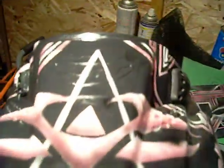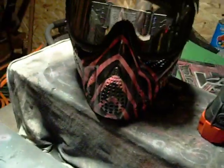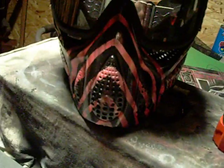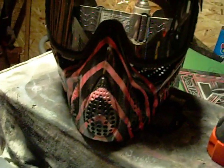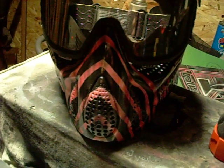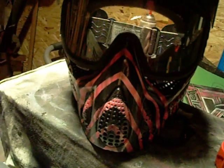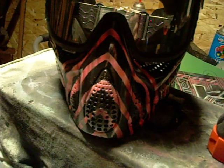This is the Tron paintball mask. It's a JT paintball mask — a JT Invader, I believe — that we found on eBay. These right here are the vents. It's a thermal paintball mask. These vents are really hard to paint over — it's so stinking difficult to paint over them, and for some reason when you paint over them, the lines just do not look as cool.